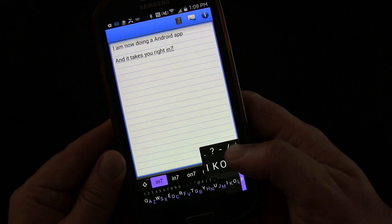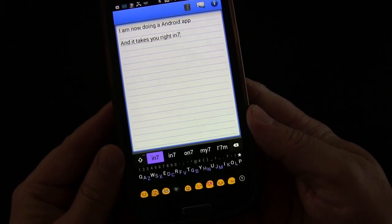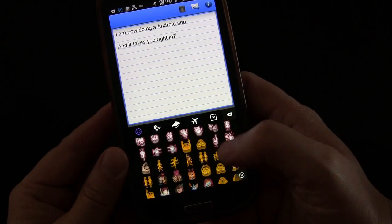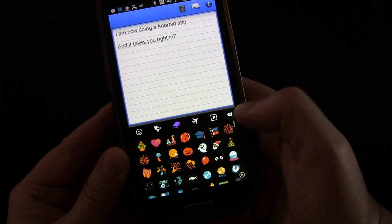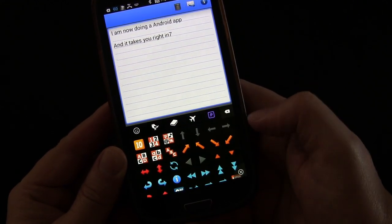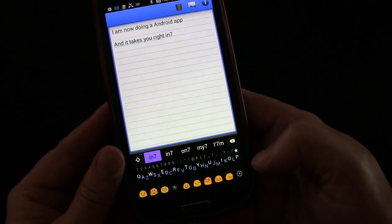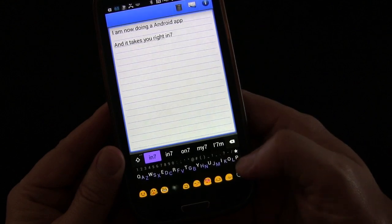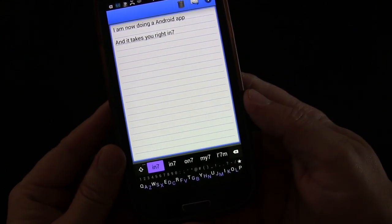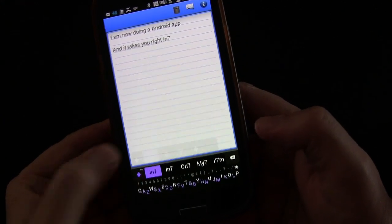If you long press and choose the star, you get a bunch of emoticons. Press the little arrow and you'll see there's a huge number of them across different categories. When you're done with that you just press the little X and they go away. If you don't want that row there anymore, you just long press and choose the star again and they go away.